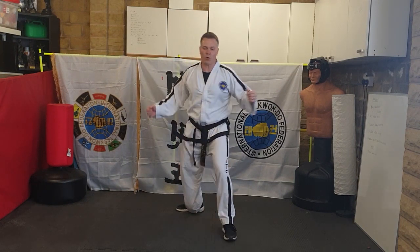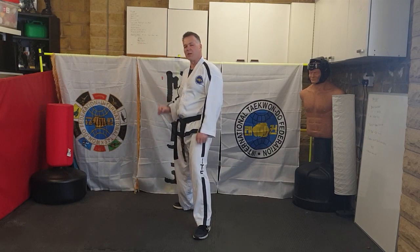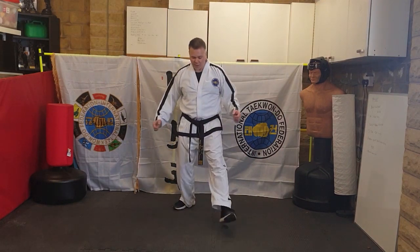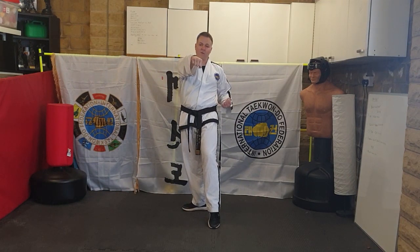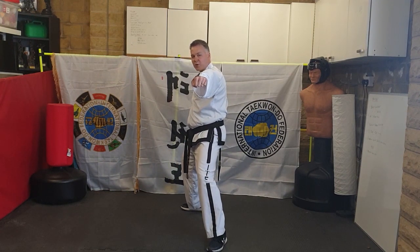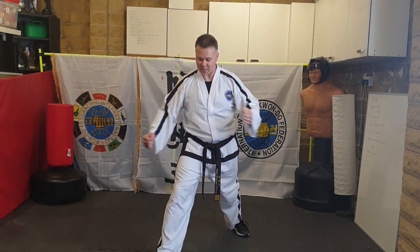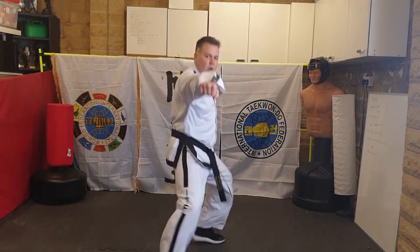Then pull back your front leg halfway — reverse hand out, front hand on your belt — and drop into L-stance. While in walking stance, this would be your obverse hand and this your reverse hand, but as soon as you change into L-stance it swaps. Just for ease of learning, I'll say front hand and back hand for now. So from here: X checking block, reverse hand on top, pull back, back hand pointing forward, front hand on your belt, then slide your front foot into L-stance into a side punch.